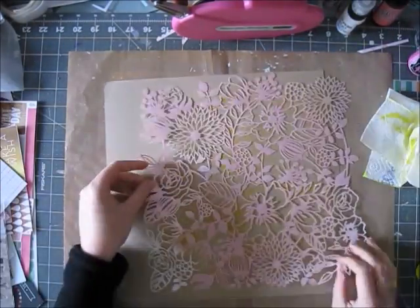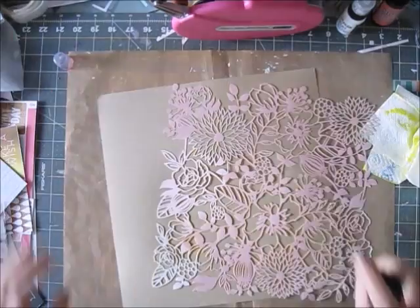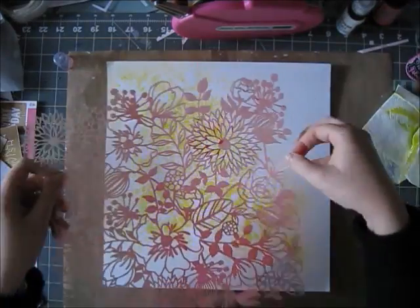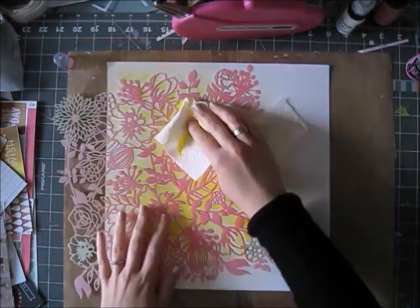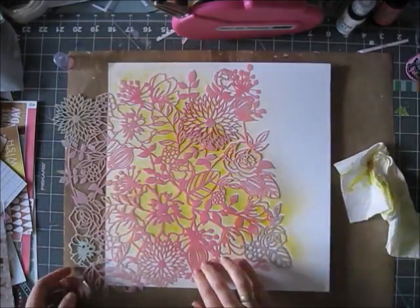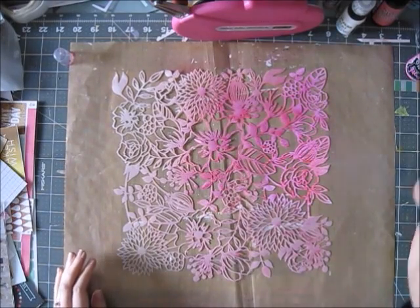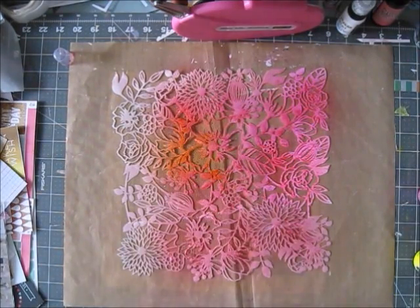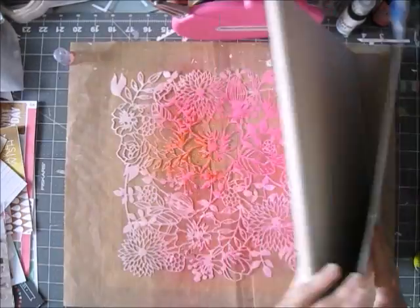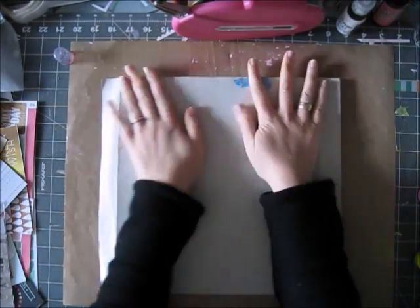I had another plan — I wanted to fill the page with both the positive and the negative of the stencil. I sprayed the stencil with the pink mist and then used it like a big stamp on my white paper. That gave me the negative in yellow and the positive in pink, or the other way around — I'm never sure which is which.